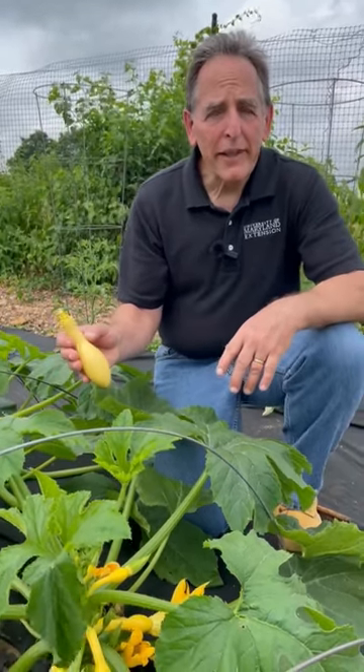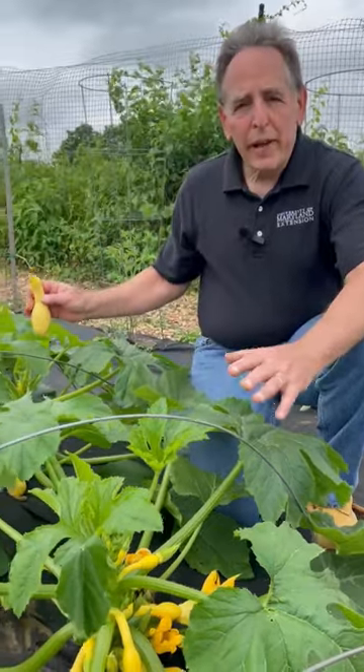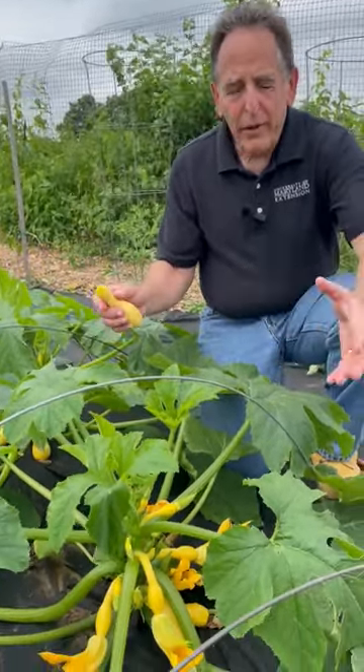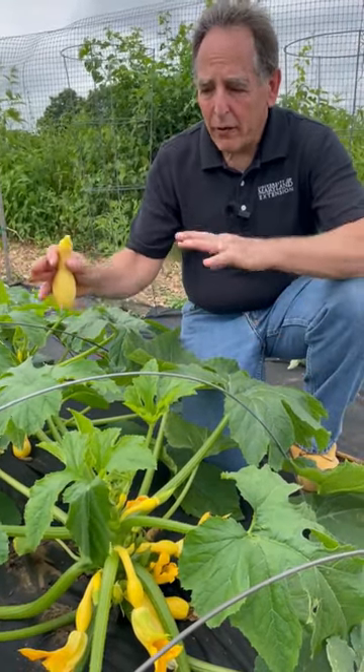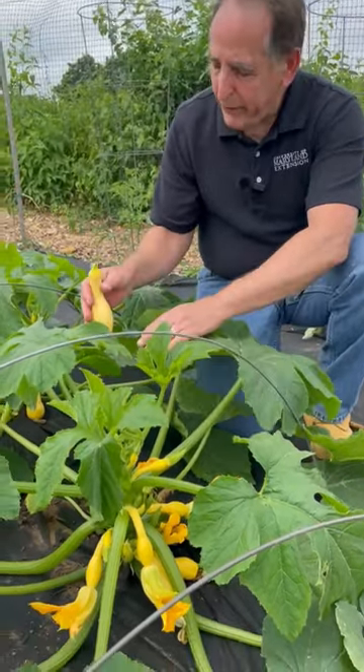I'm John Tronfeld with the University of Maryland Extension here with a vegetable gardening tip. Here's a beautiful row of yellow crookneck squash. The gardener has covered the squash with a row cover early in the season to keep insect pests out, then removed the cover to let the pollinators in, and you can see quite a bit of fruit forming.